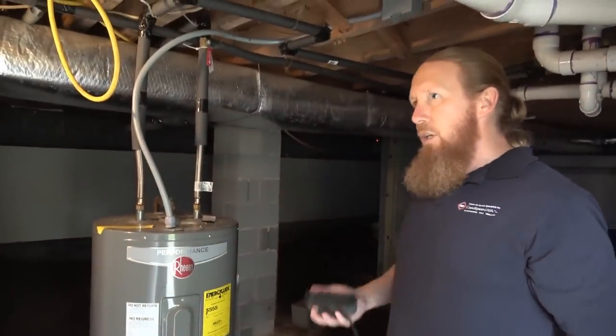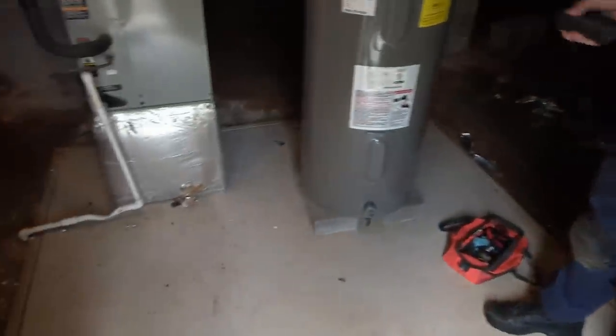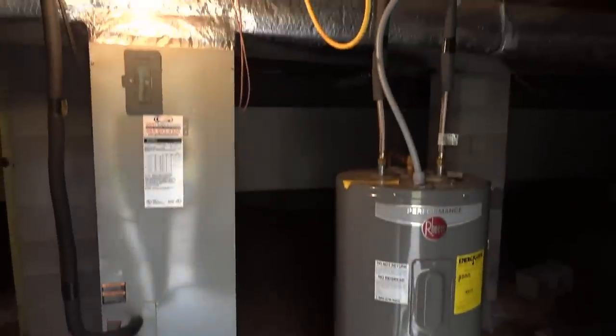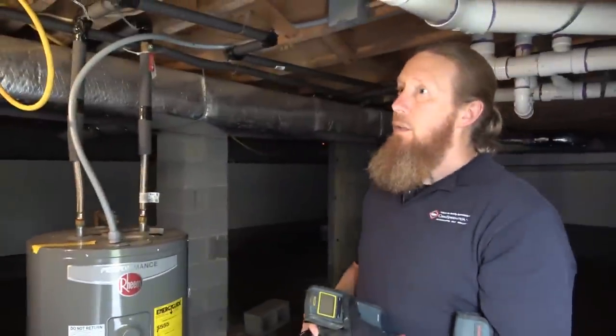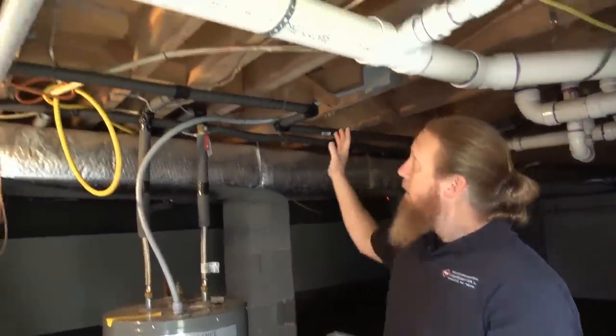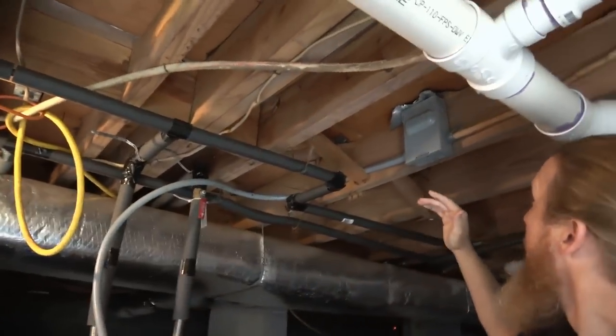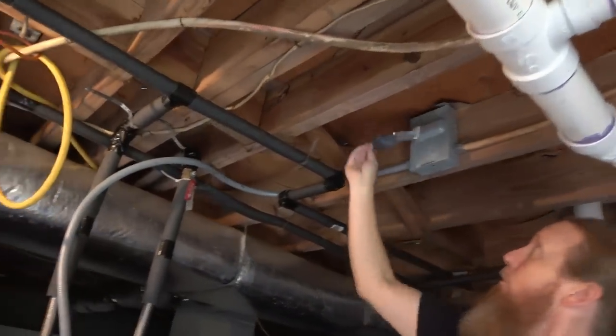This is a unique crawlspace because it has this pad here for their HVAC and their water heater to sit on. But the previous crew already came in and took out the insulation. They had insulation and foil up in the crawlspace, up in the subfloor. You can see this foil right here.